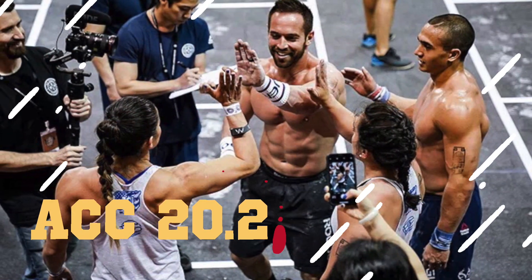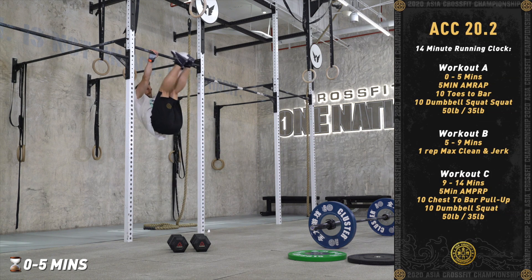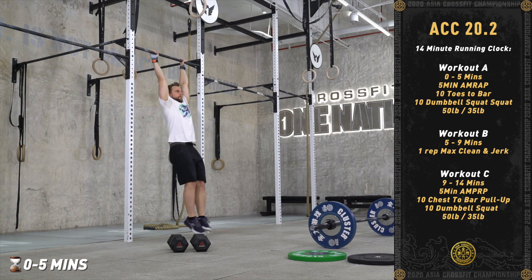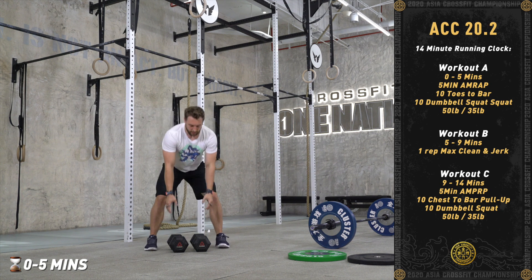ACC Online Qualifier Event Two will be three parts and will count as three different scores. Part A is from zero to five minutes. It will be a five-minute AMRAP by doing 10 toes-to-bar and then 10 dumbbell squats.